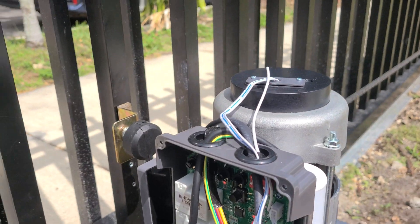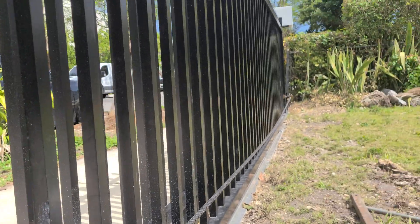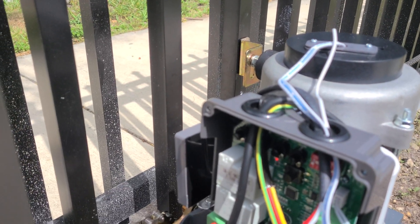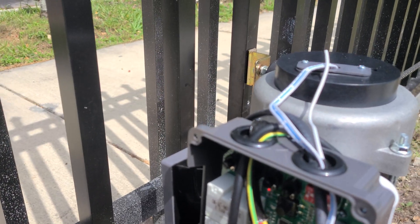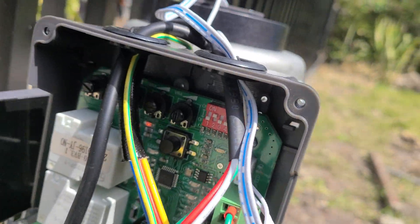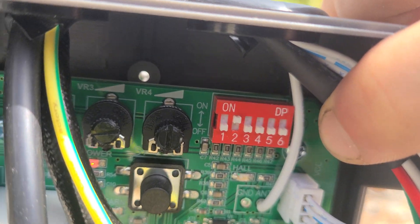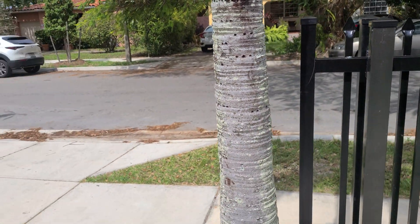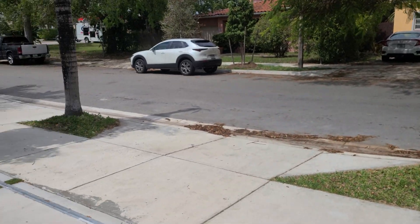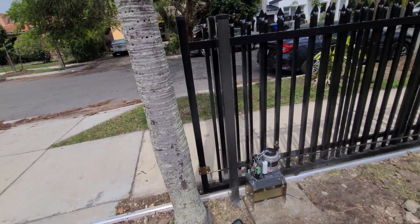What happens is that when you go to open it, it goes past the open position — obviously there it's at the end of the line. The instruction manual says that switch number two, if it's placed to the right side of the gate — which we can see that it is — is supposed to be flipped on.